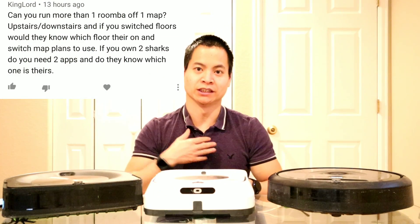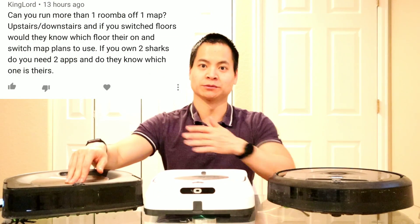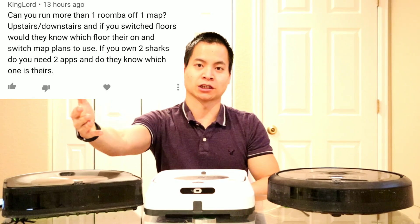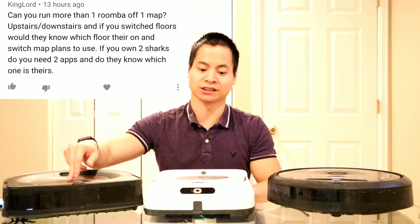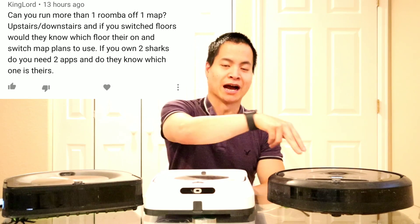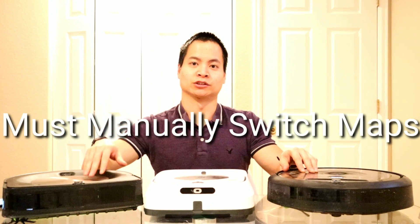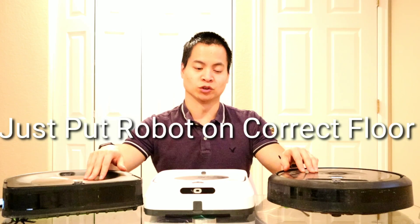Hey guys, how's it going? My name is Nathan. This is RoboMasters. So in front of me I have three robots and these all have smart mapping. This is iRobot's top of the line robots. We've got the Roomba S9, we've got the Brava M6 and we've got the Roomba i7. These use iAdapt 3.0 which allows for smart mapping. So in this video I'm going to show you how to create smart mappings with the Roomba series.